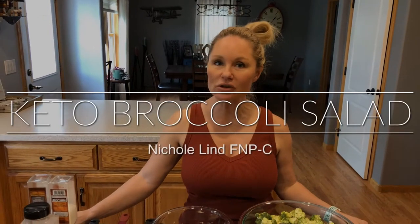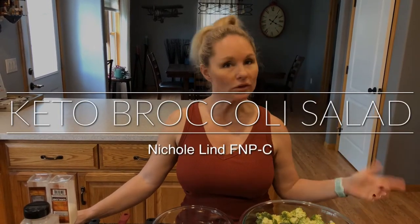Hey everyone and welcome to your next episode of Cooking with Nicole. Today we're going to make a great summer classic, but we're going to make it keto. I'm making a broccoli salad.